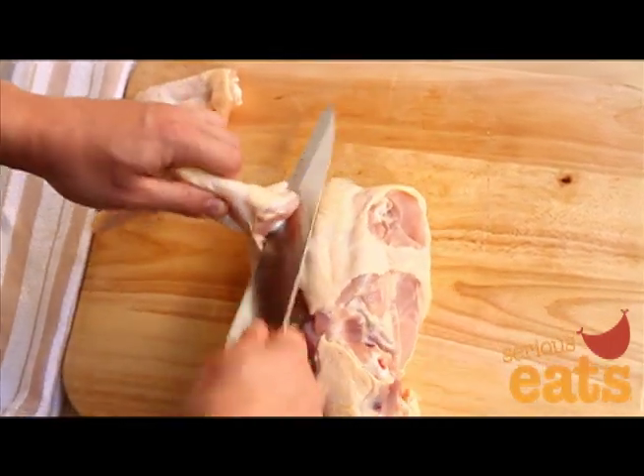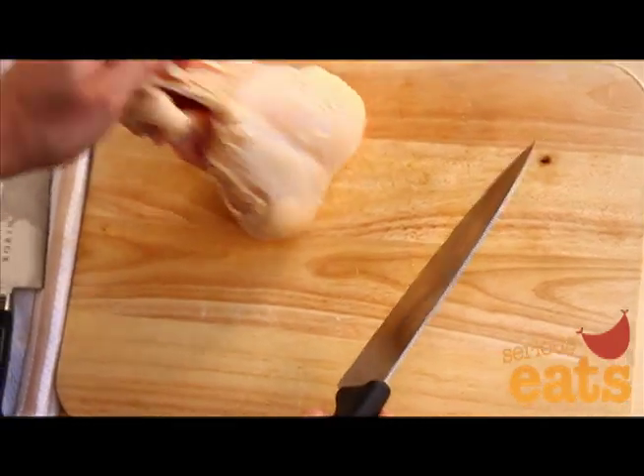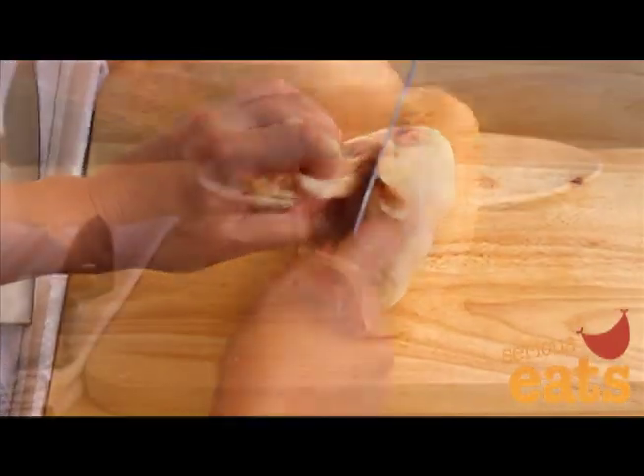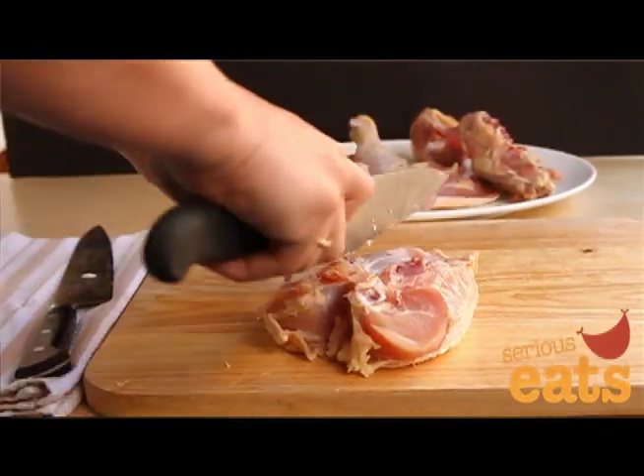Pick up the carcass with the neck end pointing straight down, and then using a cleaver or a chef's knife devoted to heavy-duty tasks, place the blade behind the ribs against the rib cage. Cut downward with a few sharp firm strokes. The back should separate easily from the breast.